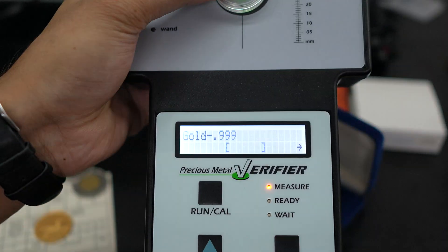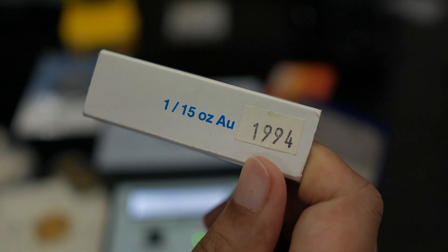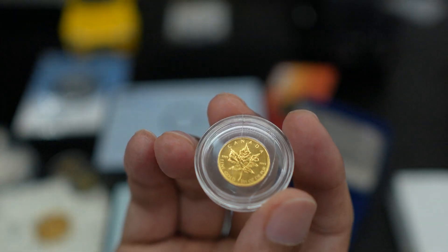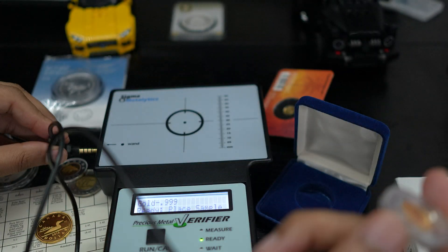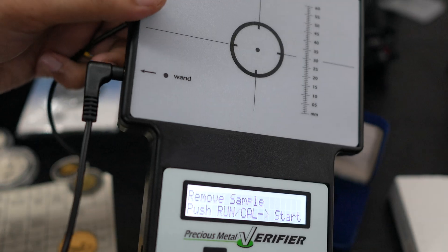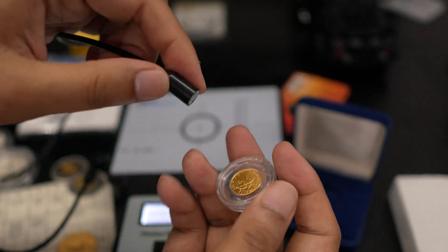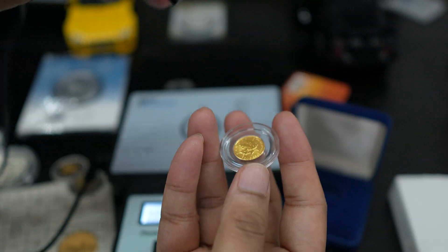It shows it's not gold — but how is that possible? This is pure gold that I bought; it's around one-fifteenth of an ounce, from 1994, a beautiful gold coin. The reason it's not reading correctly is that for very small gold pieces, it's hard to measure on the plate — you need to measure with the wand instead. If I put the wand here, and if you have a small amount of gold, you need to open it up.